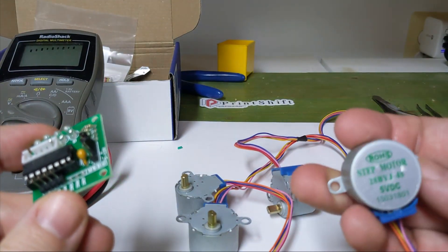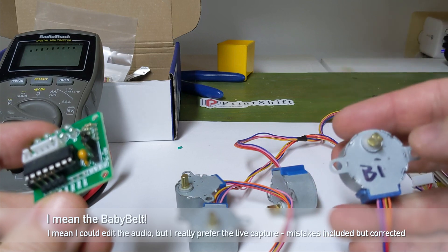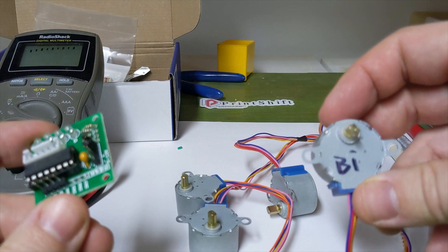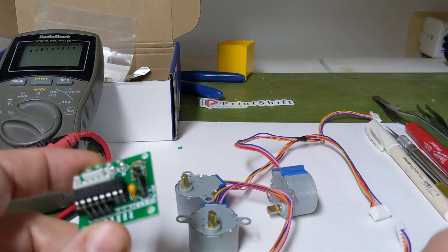Now this is intended as a precursor for the Belty Jr., so you don't have to modify these into bipolar steppers or understand what that means — because while it's not very hard to do, I wanted to explain how it works, since I haven't seen any good explanation.